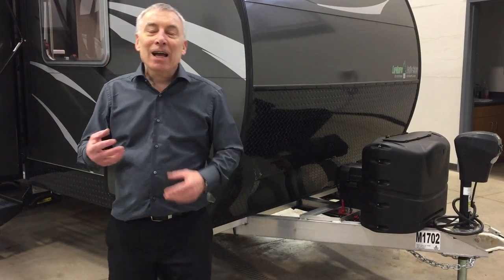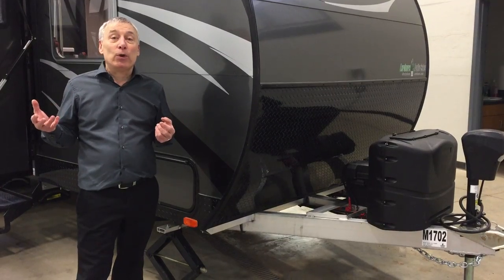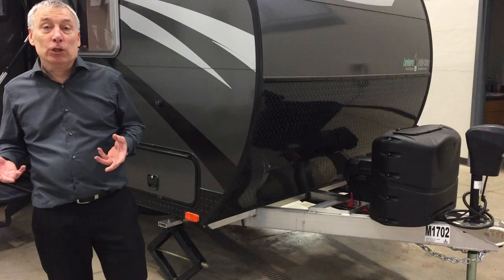Here from Lardner's Trailer Sales. This is the Camp Light by Living Light. Camp Light — if you're looking for a lightweight trailer, this is the lightest of the lightweights. And how do they do it? They do it with technology.